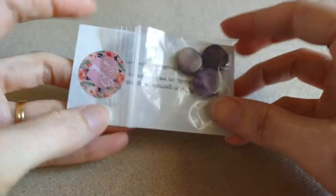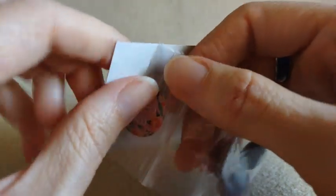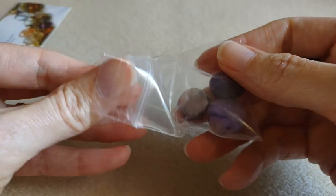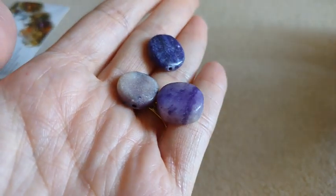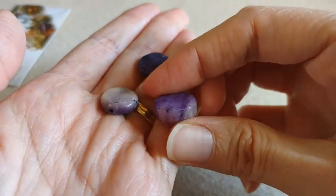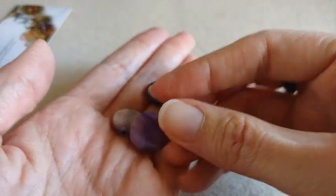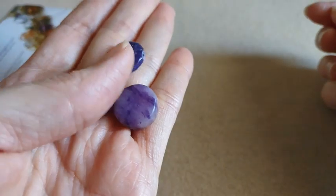So let's start with the free gift. We got a few of these little stones — kind of a purple, pretty color.